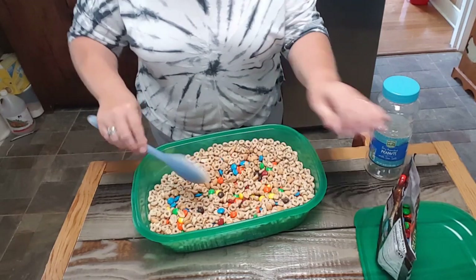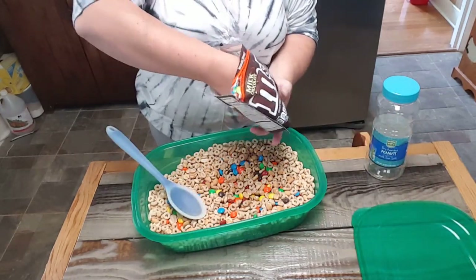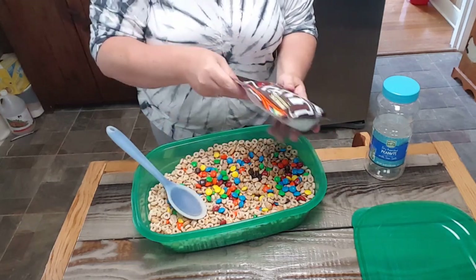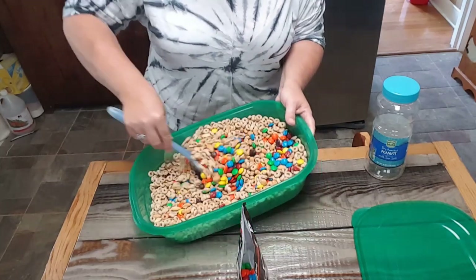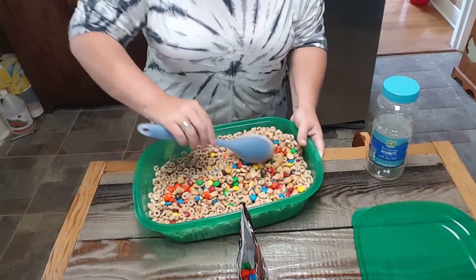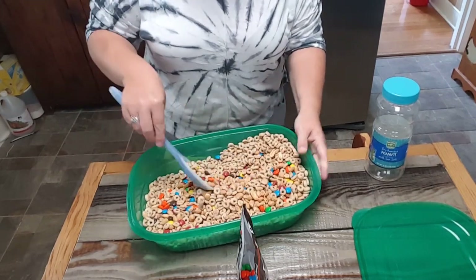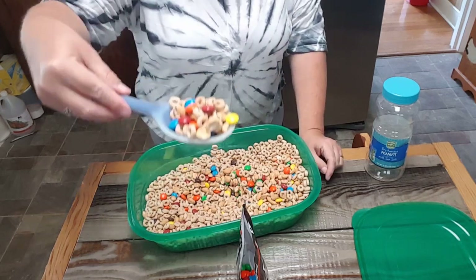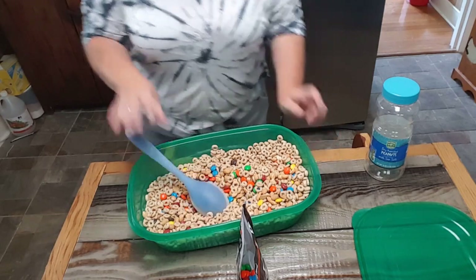I'm going to put a few more M&Ms — maybe just a handful. We'll leave them a few more to snack on. And there's your snack — oops, I'm spilling it — but there's your snack. You get salty and sweet and it's delicious.